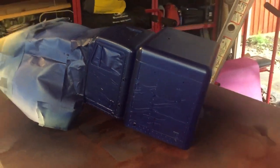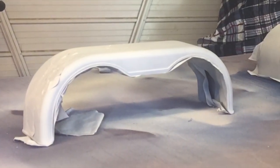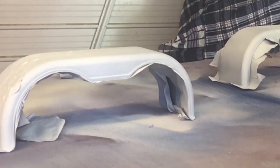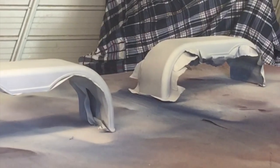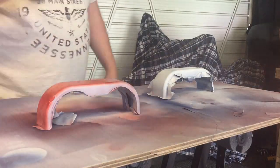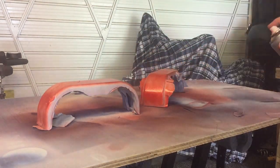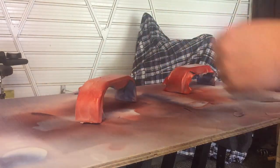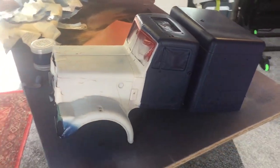Same principle with the rear fenders, wheel guards, wheel wells — whatever you want to call them. I've taken 400-grit sandpaper over them to take off any bumps from the white primer, and now I'm going to put a nice coat of red over them. Again, really taking my time.